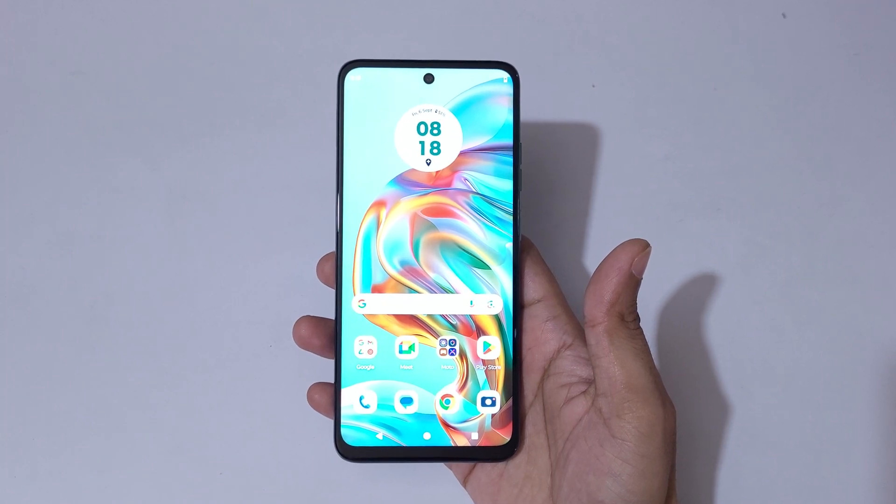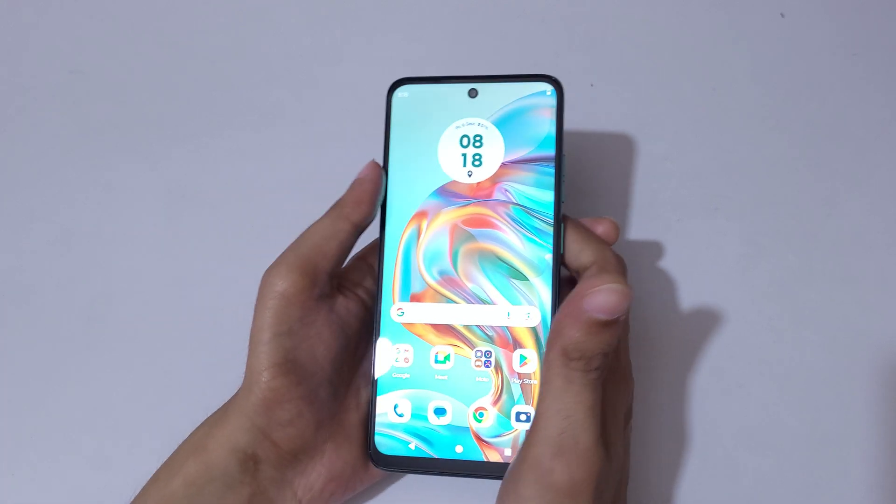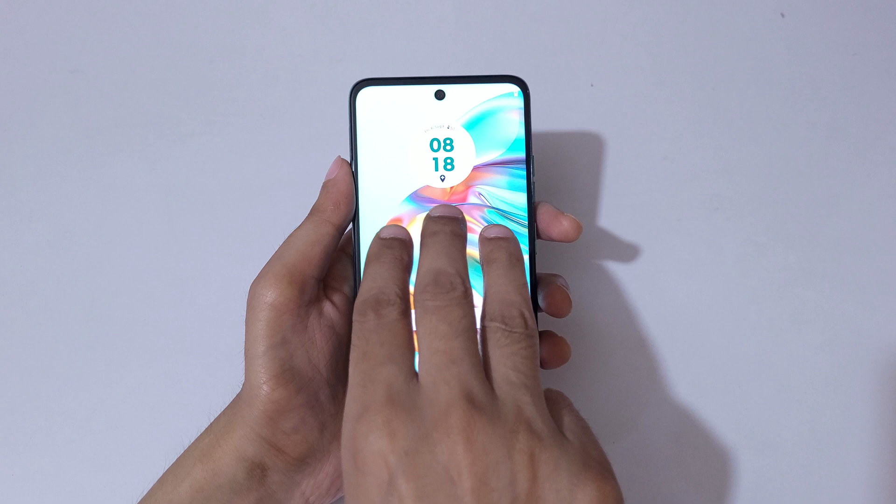Hey guys, welcome to my channel. In this video I'm going to show you how to take a screenshot in Moto G45 5G smartphone. The first and really easy method is touch and hold three fingers to take a screenshot.